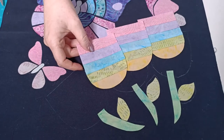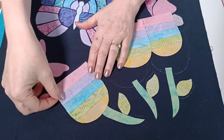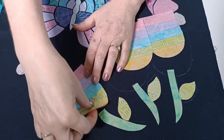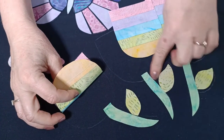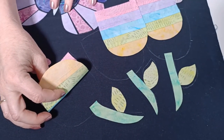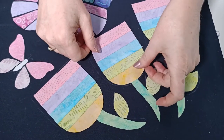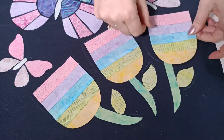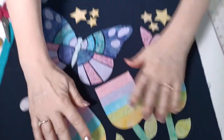With the paper backing removed, it's time to iron the tulips onto your background square. We're going with the pastel background on this block, and the tulips go in position covering the bottom of the stem. It's a good idea to do all your other appliqué stitching first, then place and iron the tulips on, and stitch around their edges last.